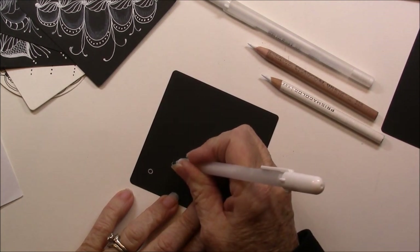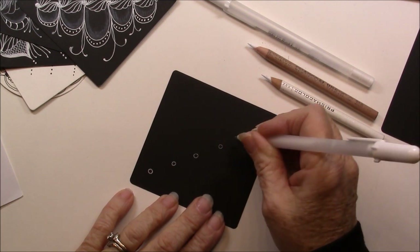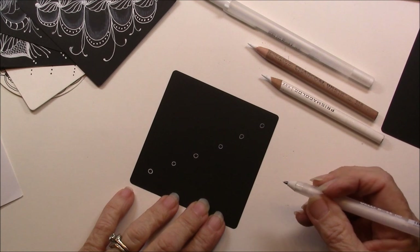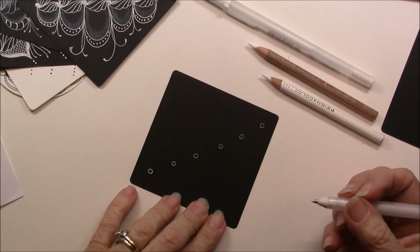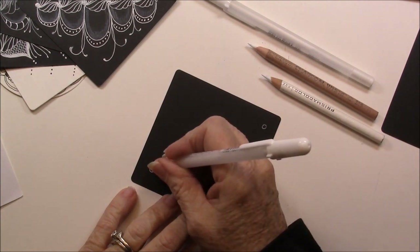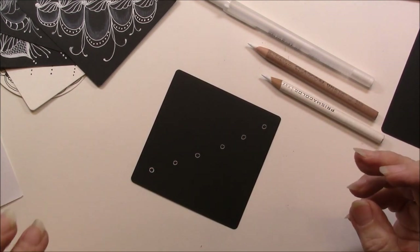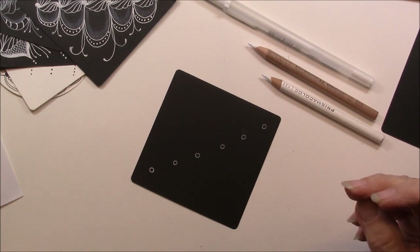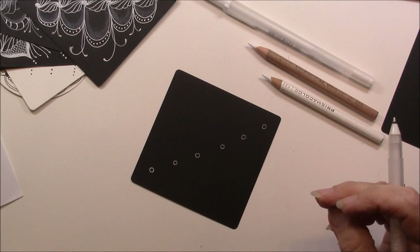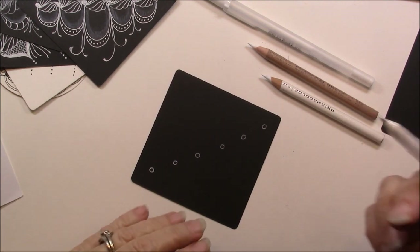I'm going to put these circles about maybe a half inch apart. I ended up with six — sometimes I end up with five. And then I should warn you: whenever I do a tangle, and I apologize to Nicole, I always take liberty and do something a little bit different.